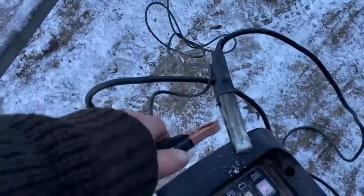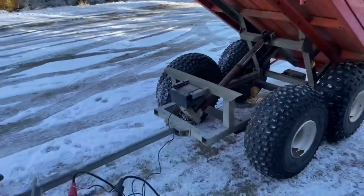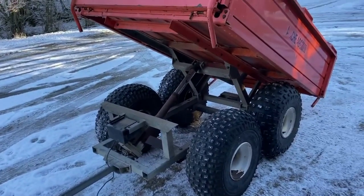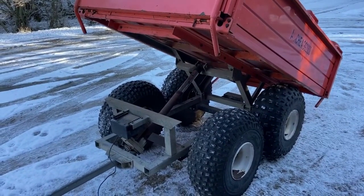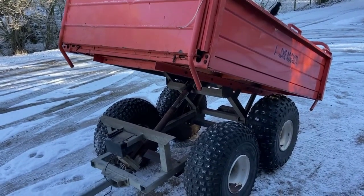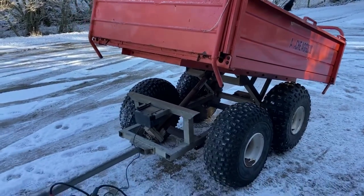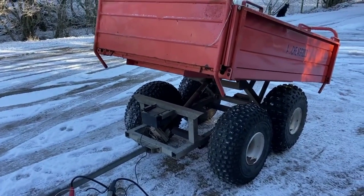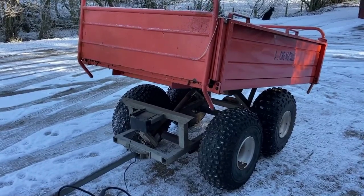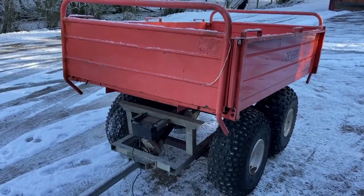And here we go again, going down — let's see it go down as well as up. Just swap the ends around on the connector and it comes down. There we go.